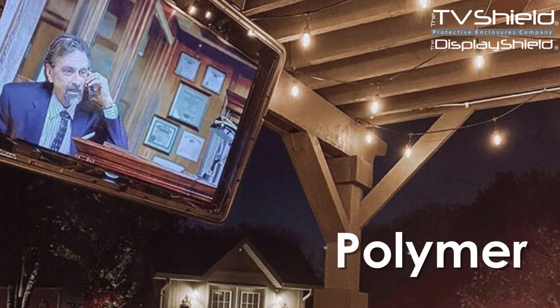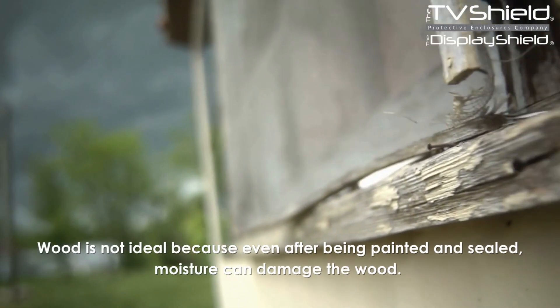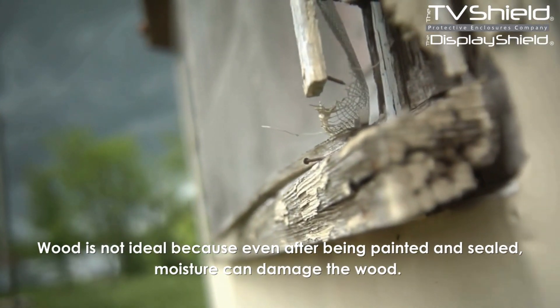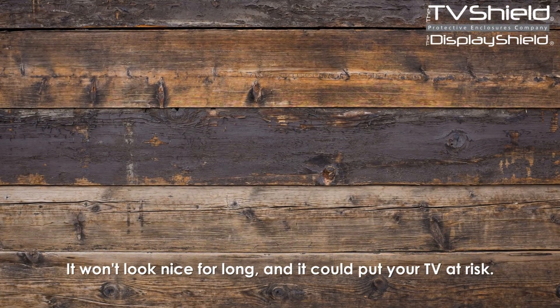Here are the best materials for cold climate protection of outdoor TVs and digital signage: Metal and Polymer. What materials to avoid: Wood is not ideal because even after being painted and sealed, moisture can damage the wood. It won't look nice for long, and it could put your TV at risk.